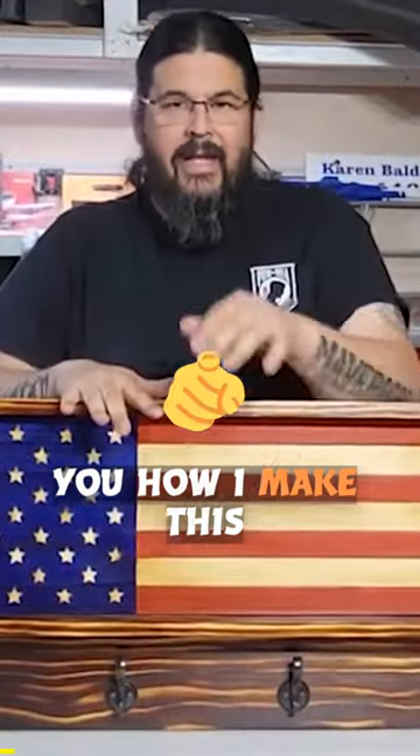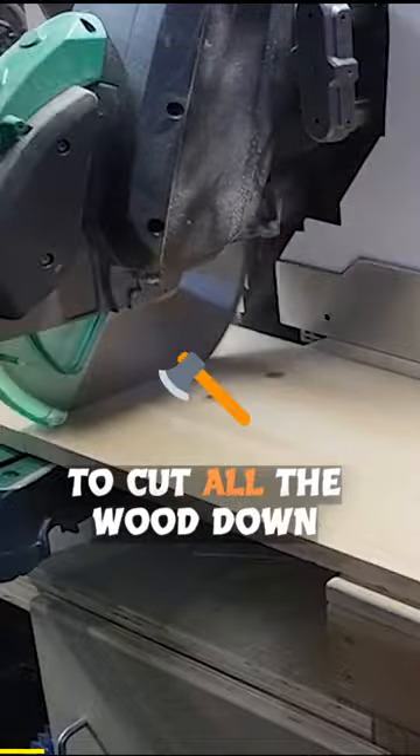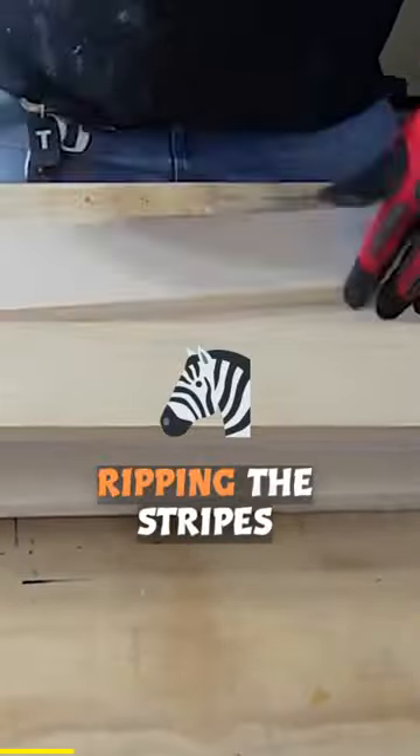Today I'm going to show you how I make this American flag coat rack. The first thing to do is to cut all the wood down to size. Next, I decided to sand everything before ripping the stripes down.